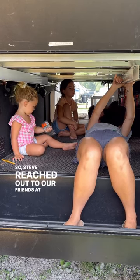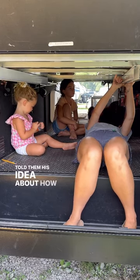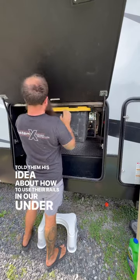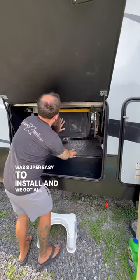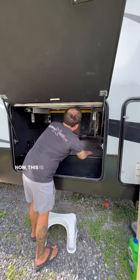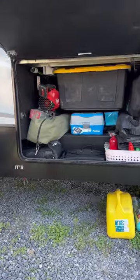So Steve reached out to our friends at Ceiling Sam's and told them his idea about how to use their rails in our under storage of our camper. They loved it, it was super easy to install, and we got all of our bins up off the ground. Now this is what our under storage looks like — it's amazing.